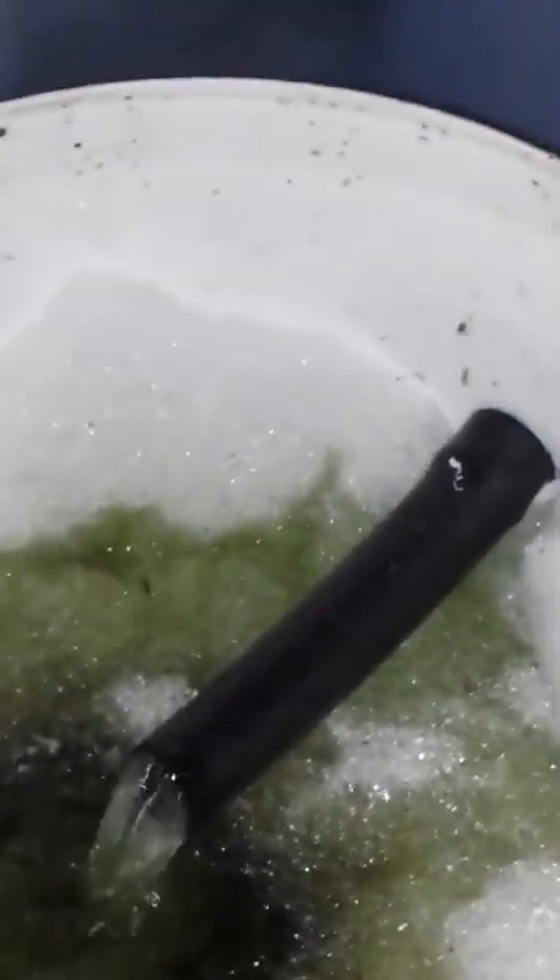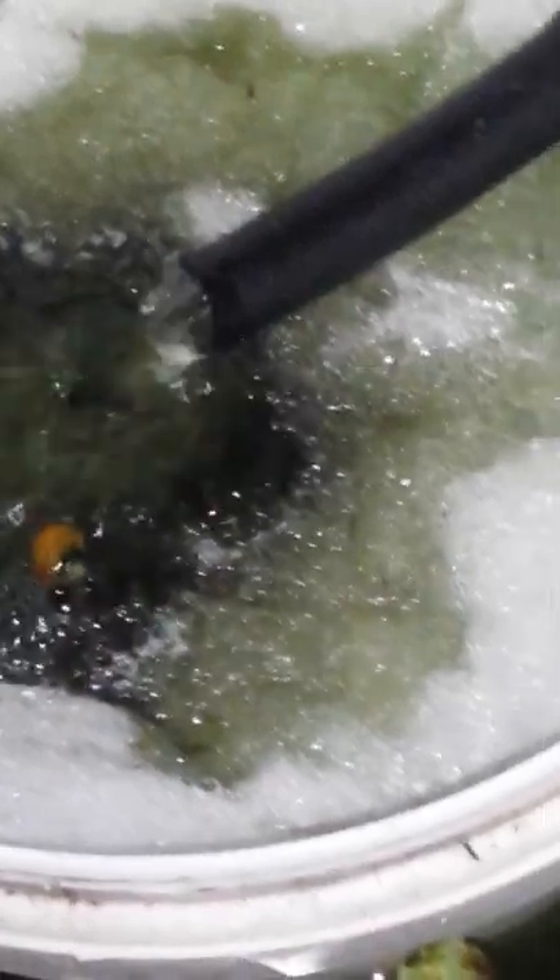These are my little filter systems that I've put in, and they're on air lift — runs on air, pumps water up into the Dacron. There's quink and gravel underneath, so the bacteria should go in there and these ponds will start to clear again soon. Every one of these have got a filter system on. You can see how green the water is because there's no cover over the top of these.